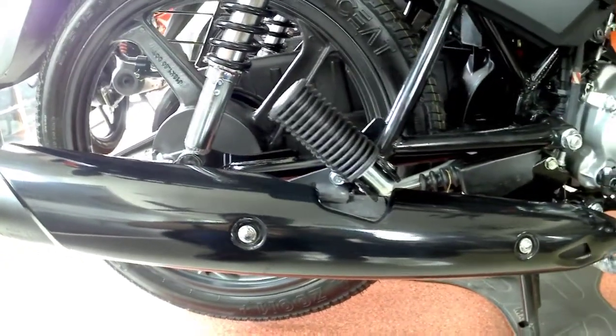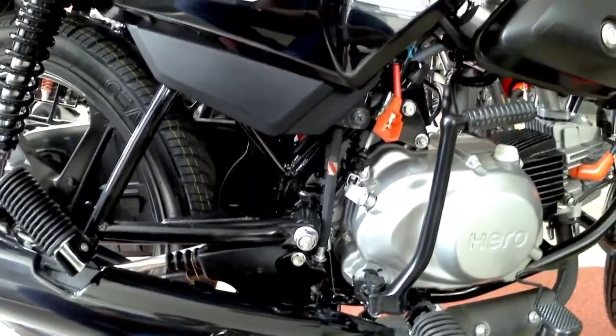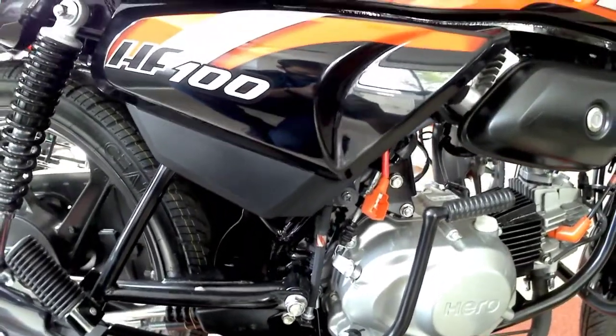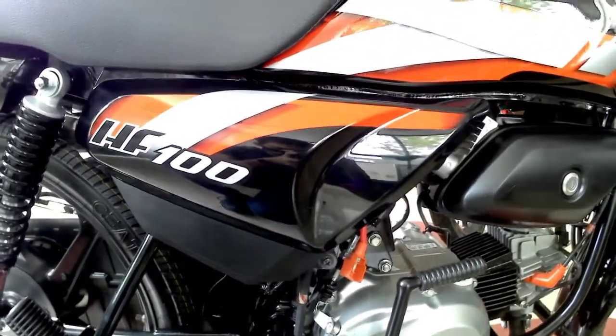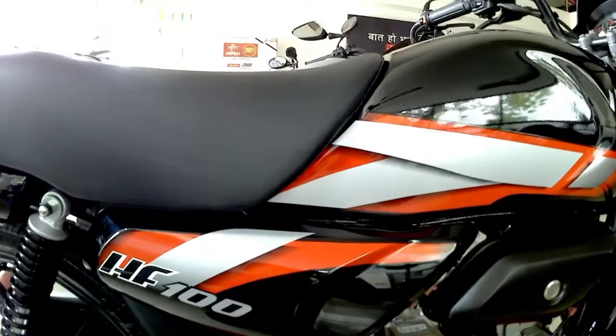This is another basic difference Hero has made between the HF100 and HF Deluxe. In this bike we only get the kick-start option and not the self-start option. On the right side you can also see 'HF100' written with all the graphics.